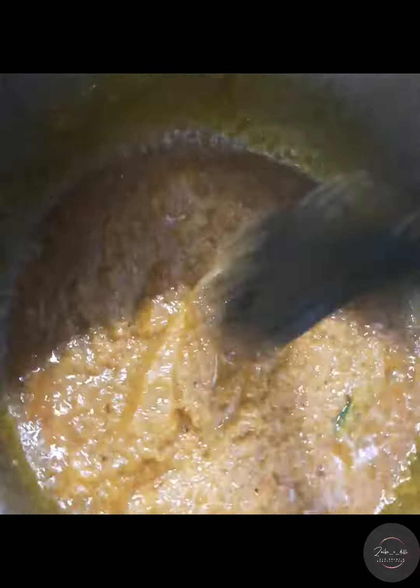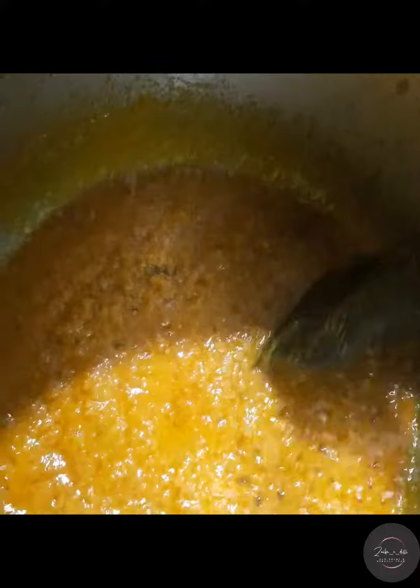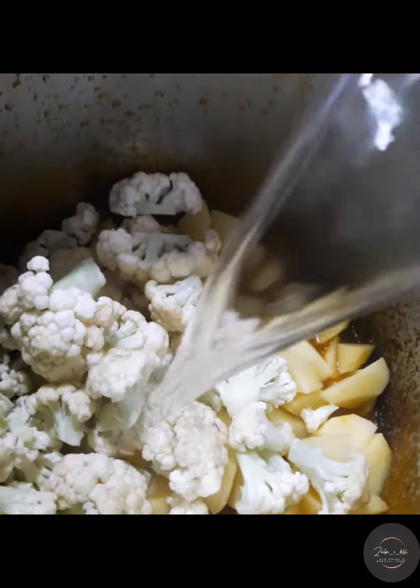With all the oil, we will add spice powder. It will be chopped. Then we will add some salt to it. Please add salt and a little olive oil.